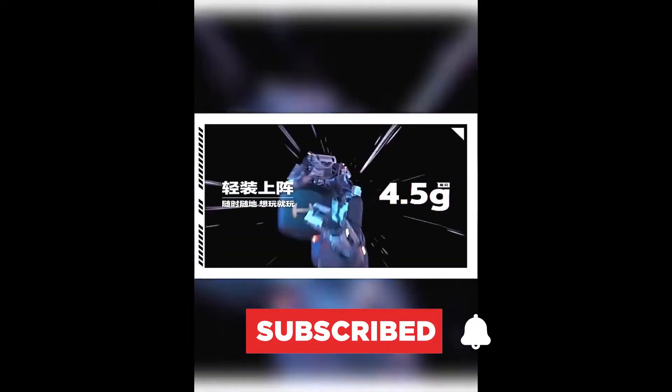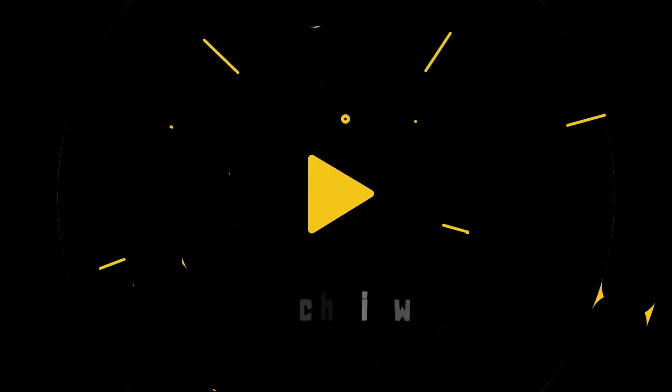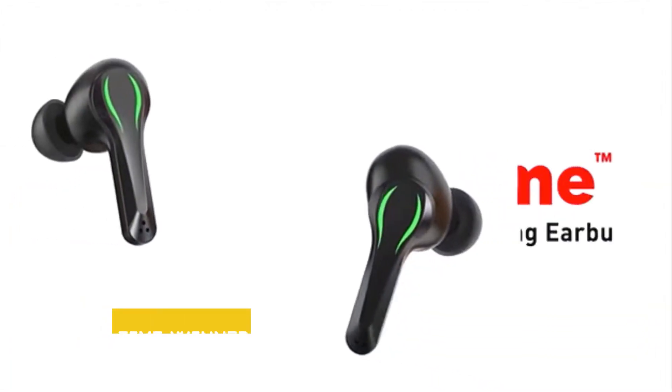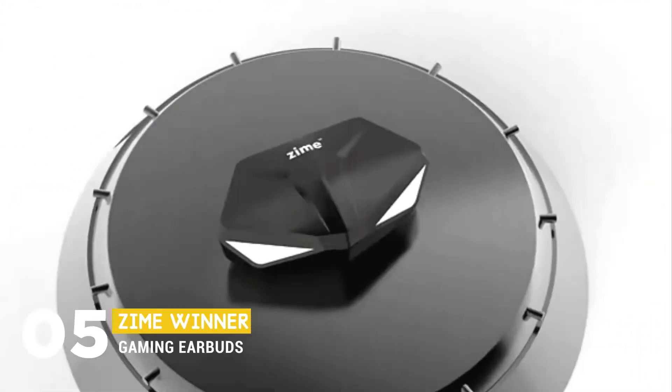Now let's get started. We can start things off with the Saim Winter Gaming Earbud.